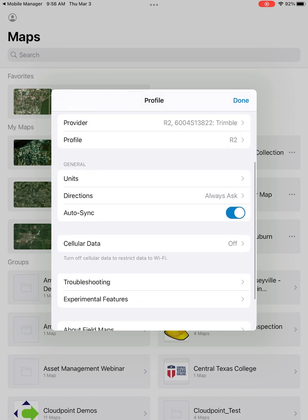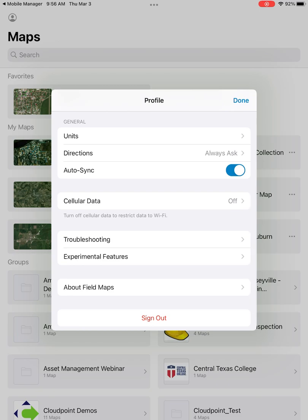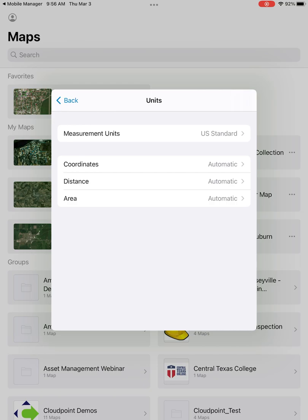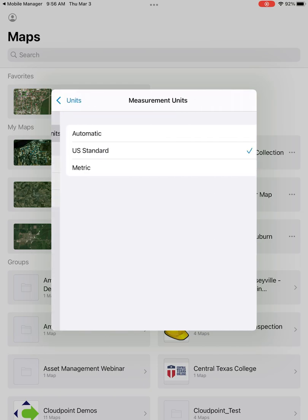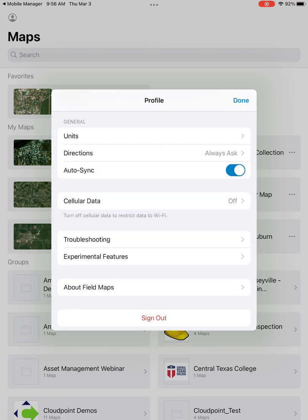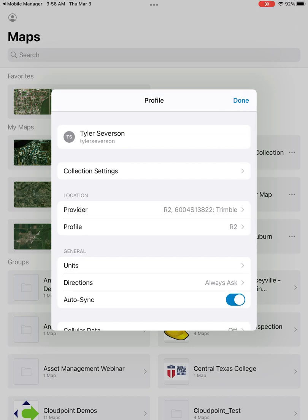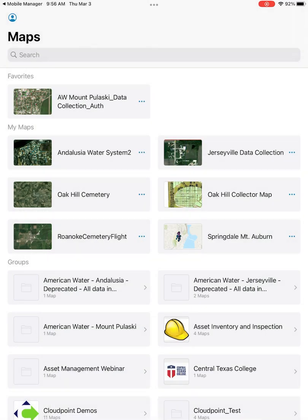Back on the main profile page, if you scroll down you have a lot of different options. The main one is sign out at the bottom. For units, I always make sure this is set to US standard — typically it defaults to automatic and I have to go in and manually change that. That should be all you need to change in your settings page.